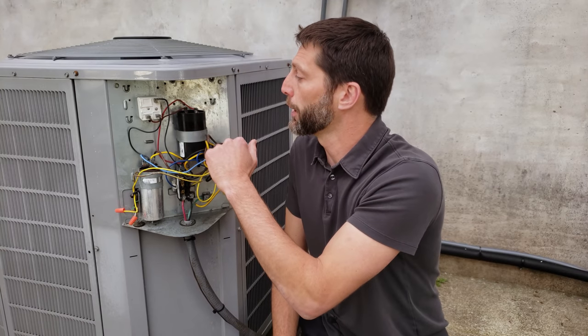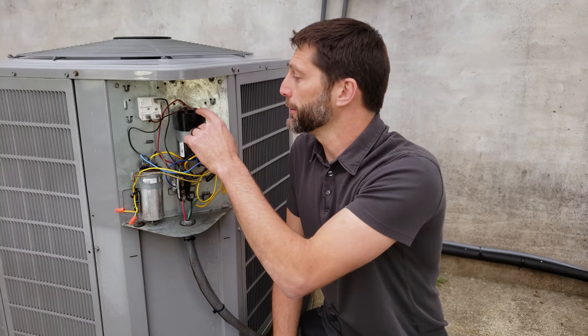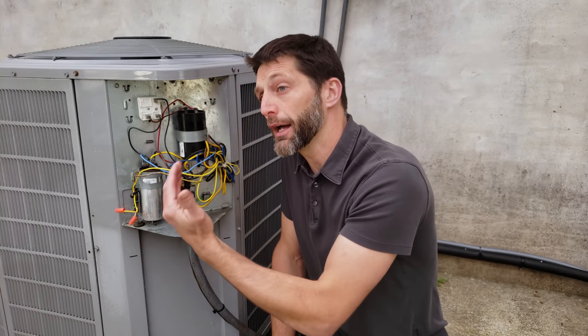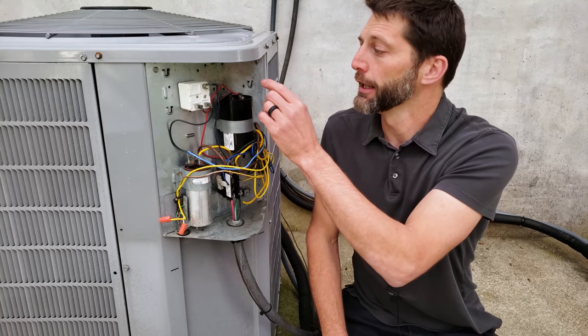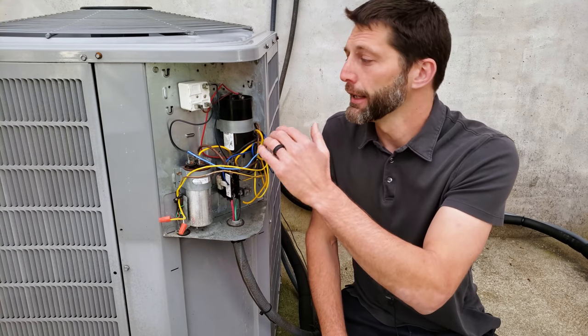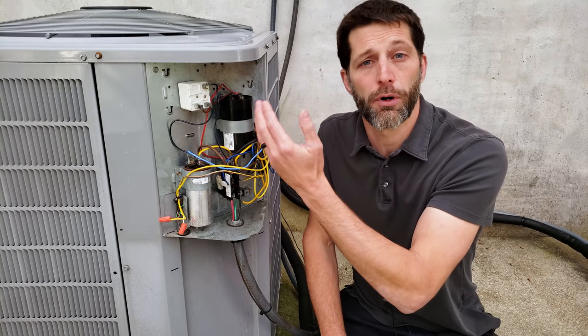We're going to turn the power off to this unit — which it's already off — disconnect the electrical wires, and then we're going to add a bleed resistor across the top. In this case this one doesn't have one. You should have one, and that is there to bleed the residual voltage off of that start capacitor.